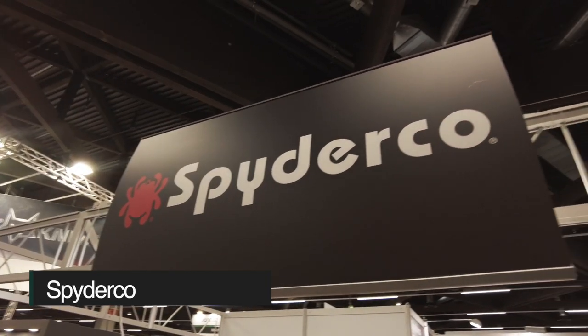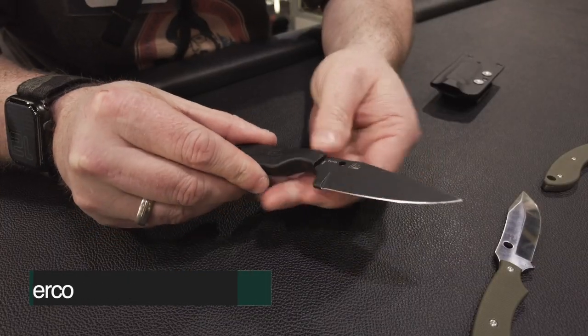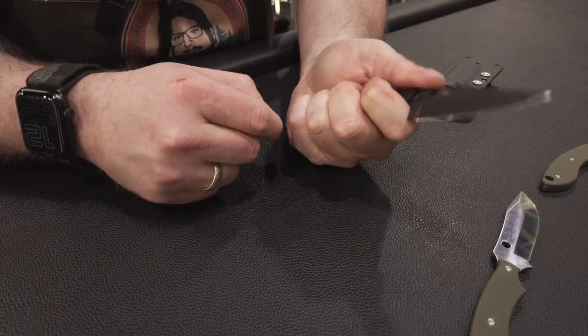So Freunde, ich hatte einen Stand von Spyderco verschlagen. Da gibt es auch ein paar Neuheiten. Hier haben wir das Perrin – ein zweieinhalb Finger-Messer. Mit dem Lanyard dran wird es mir auf jeden Fall noch besser gefallen.